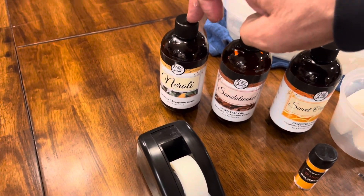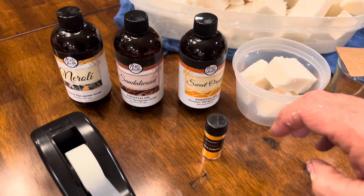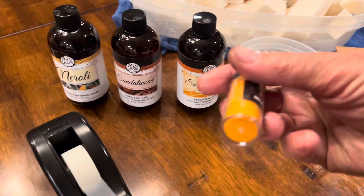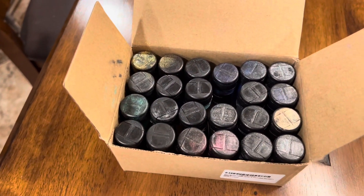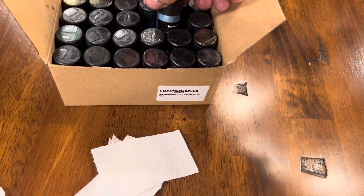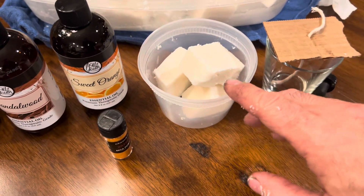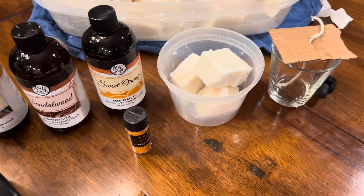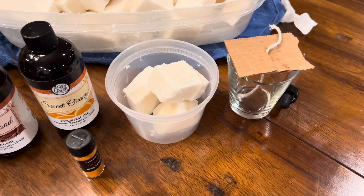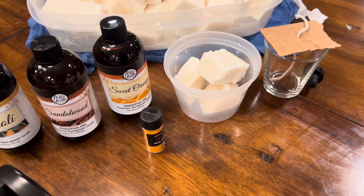I'll add two drops of this, one drop of this, one dropper of this, and color it to whatever I want. I got a whole bunch of different colors ordered from Amazon — comes with all kinds of colors so you can mix them if you want. You can make two bowls with two different colors and mix them together. I'm just going to do one color for now.